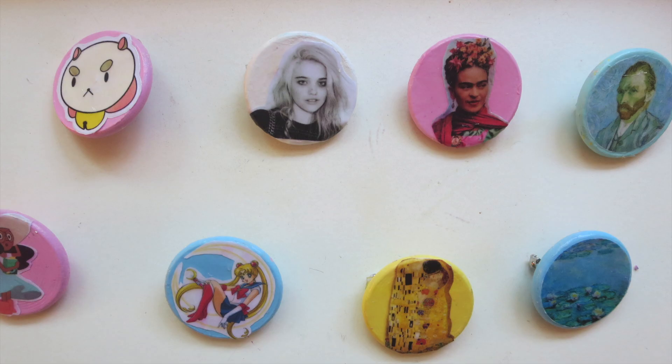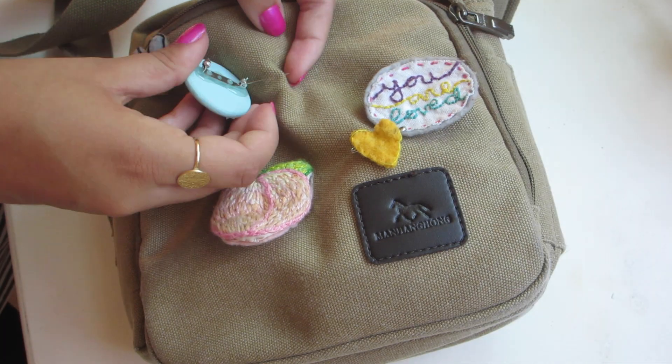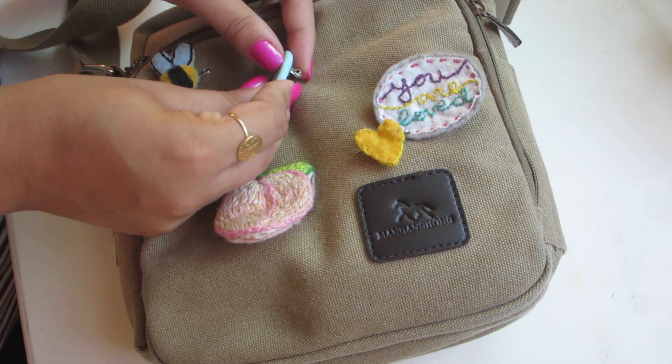So these are what my finished pins look like. You can put them wherever you want — I decided to put mine on my purse, on my jacket, and on my backpack.